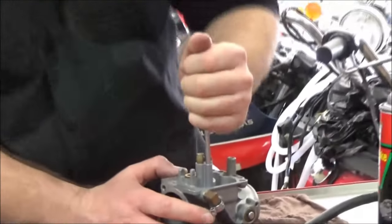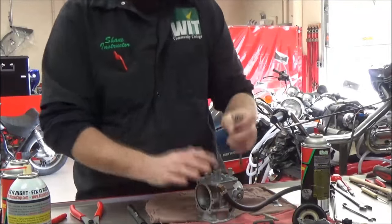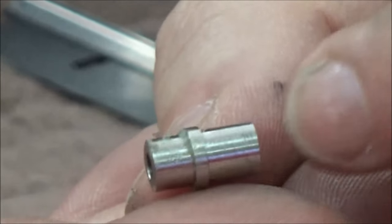I can feel it bottomed out — it's seated in about an eighth of a turn, and I'm done. It should be good; they're not going to vibrate out. Let's take a look at these couple of items here — notice the significant difference in the sides and the shape.